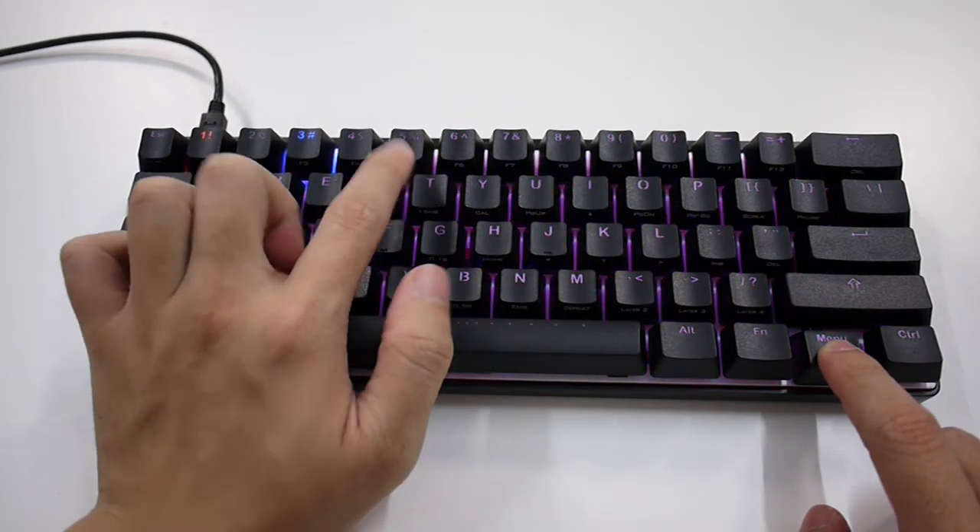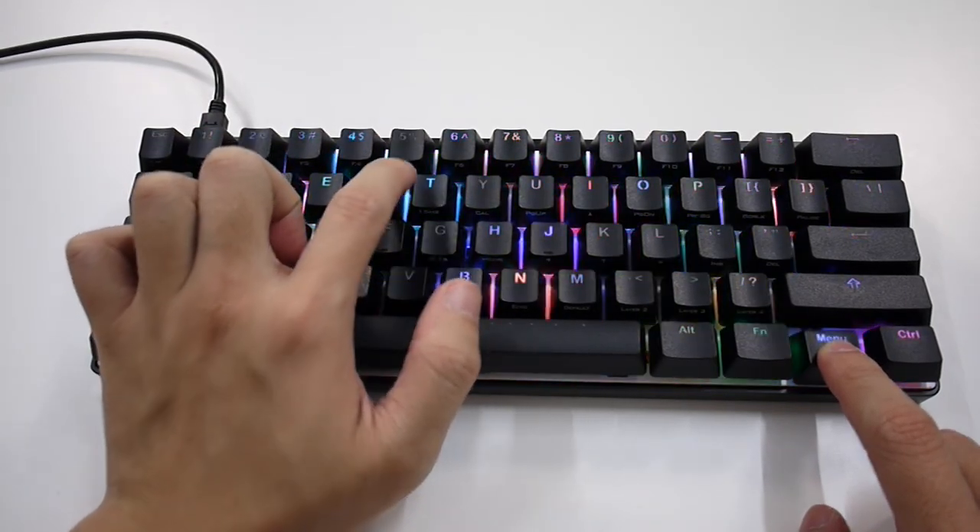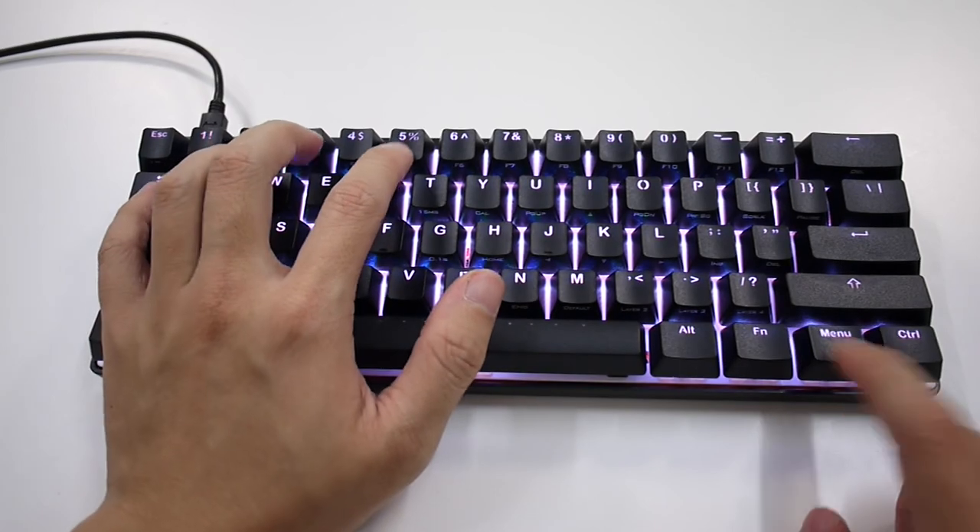On top of that, you're also getting 3 programmable layers as well as customizable RGB backlighting. We had loads of fun exploring the capabilities and potential of this keyboard, and certainly you will find it interesting as well. And that concludes our review for the Poker 3 RGB.